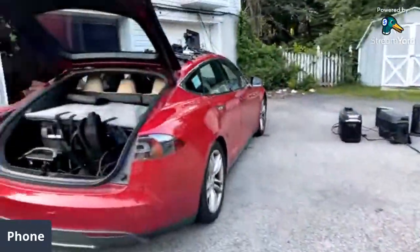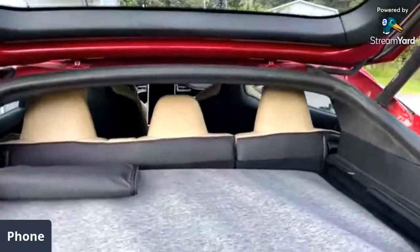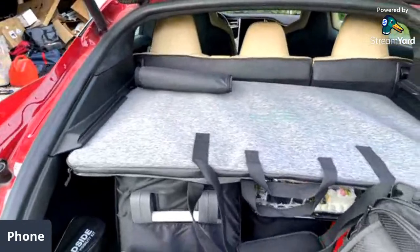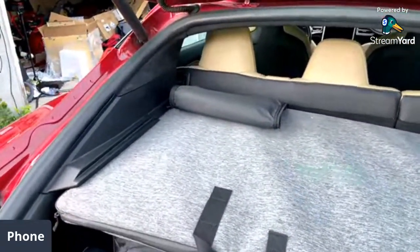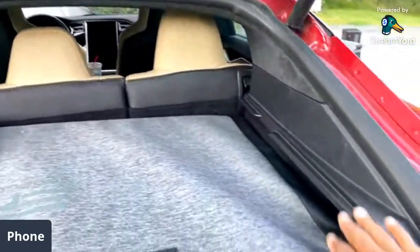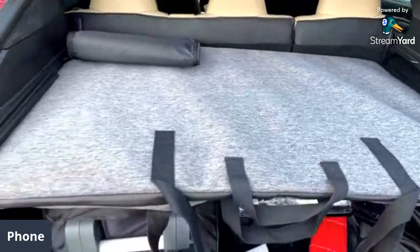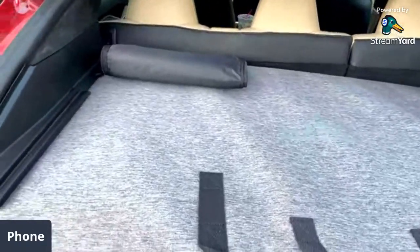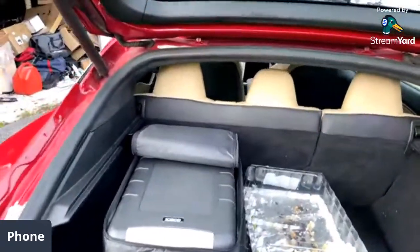I have my Tesla here. You guys asked about the size of this solar panel — this is the back of the Tesla Model S and you can actually see the solar panel there. Normally in the back of the Tesla you have a little board here, and this solar panel is about the same size. You can pull it out like this. I also have my IceCo JP40 and the remainders of a birthday cake.